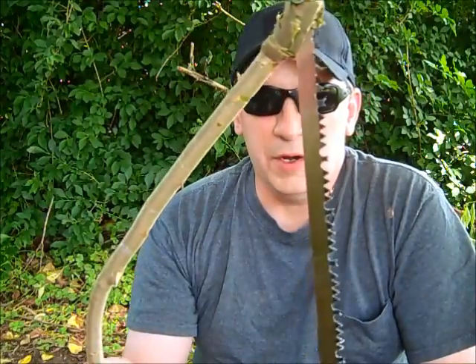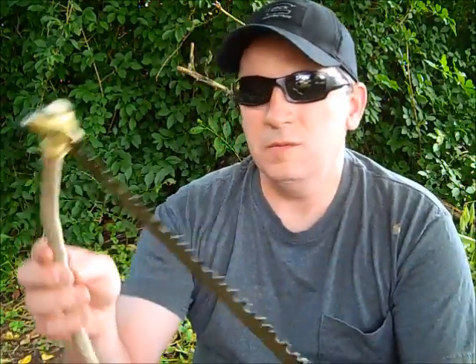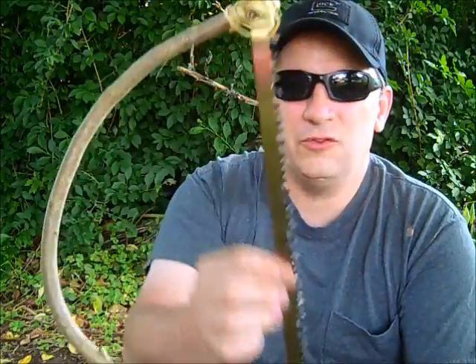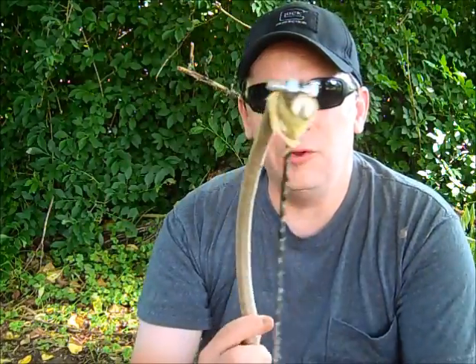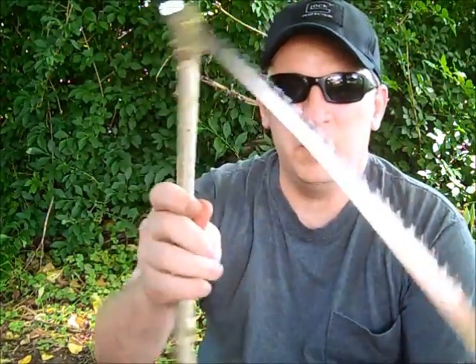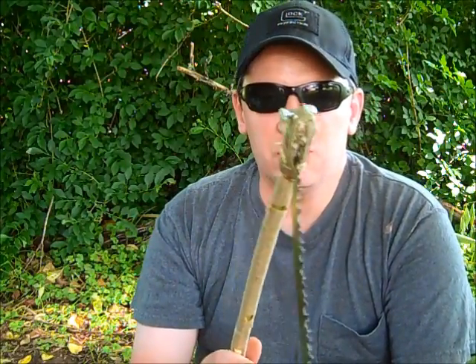Hey guys, this is Darren with East Woodland Survival. Thanks for tuning in today. We're going to make an improvised bow saw today. It's a pretty easy process to do and it's a lot easier to carry just the blade into the woods with you than to carry the whole bow, because it's bulky and takes up a lot of room. You can actually make this bow in just a few minutes yourself and I'll walk you through that process, so stay tuned.